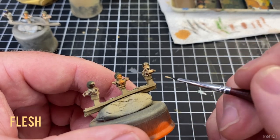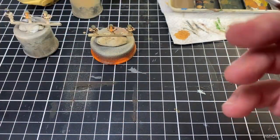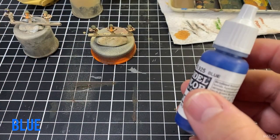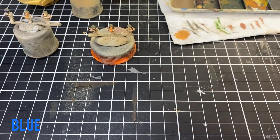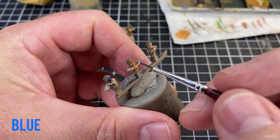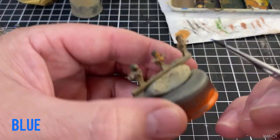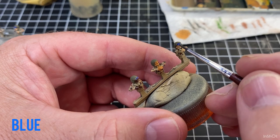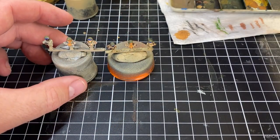I was laughing at myself with the 'welcome back to the channel' because I watched a YouTube video about improving your videos — mine are pretty terrible — and he said people start with that and they shouldn't. Anyway, we're going to do the goggles and the top of the head. Some of the crew commanders have goggles on, and for them I'm just using a blue — you can use white or black — just to make them stand out a little bit. Some of them have goggles, some don't. That's our crew started.